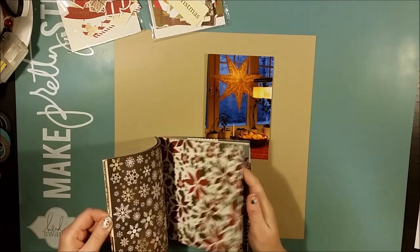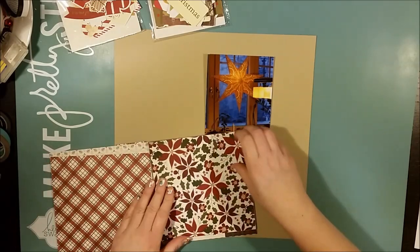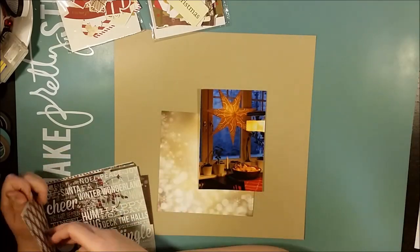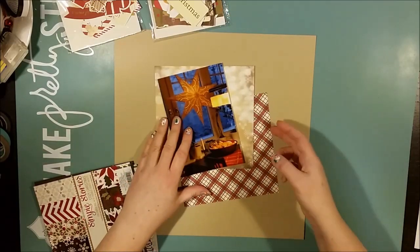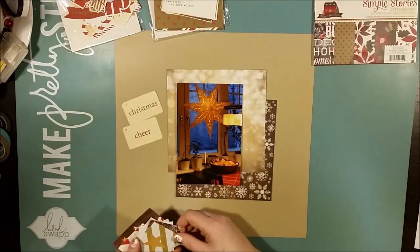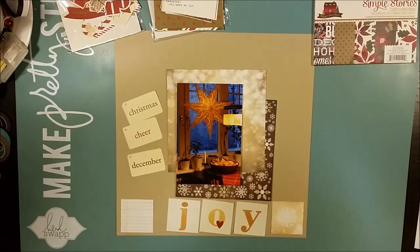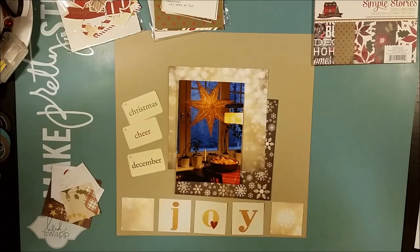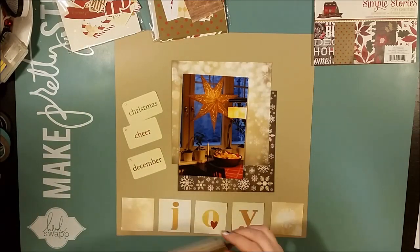Today I'm making a layout with another window photo from 2014. This time it is a photo taken from the inside, looking out — and especially looking at the wonderful star that we have in the window by our crafting table in the living room. And in front of the star you can see a nice big ball of oranges. So it's a really sweet and warm Christmas photo and you can see that it's snow outdoors.